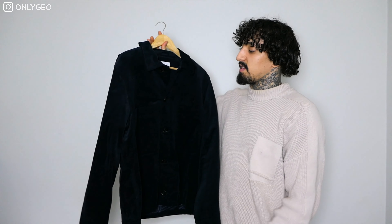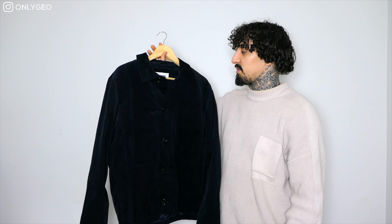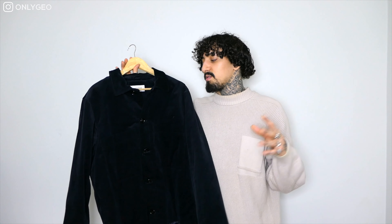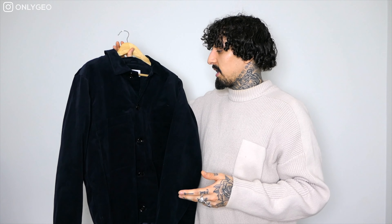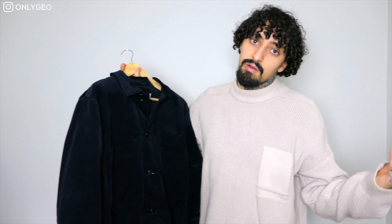Next is this Weekday navy jacket. The material is kind of like suede, so it'll be for when it's a bit more windy. This one is in a medium — Weekday's sizing is very weird. On camera it's looking kind of black but it is navy, so bear that in mind. It's a really nice piece, fits nice and fresh, very light and perfect for spring.